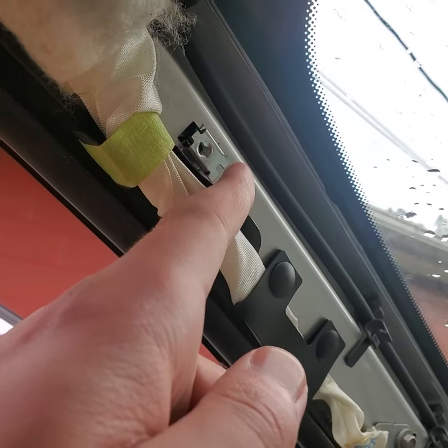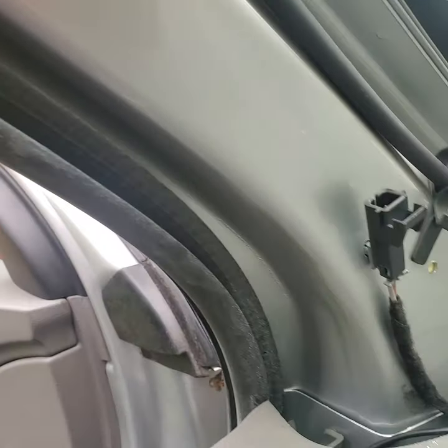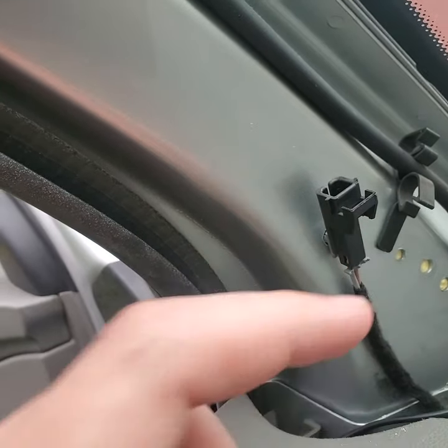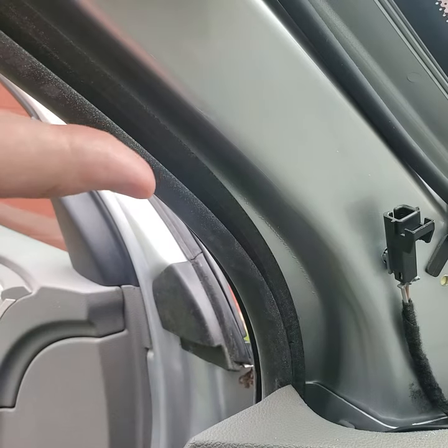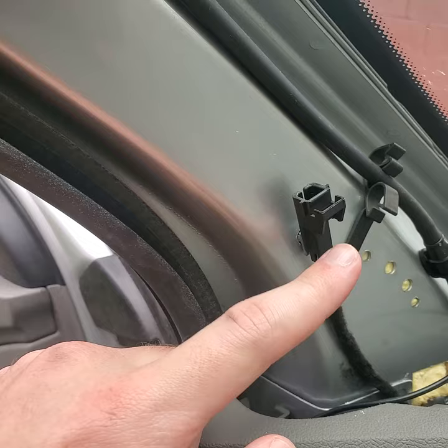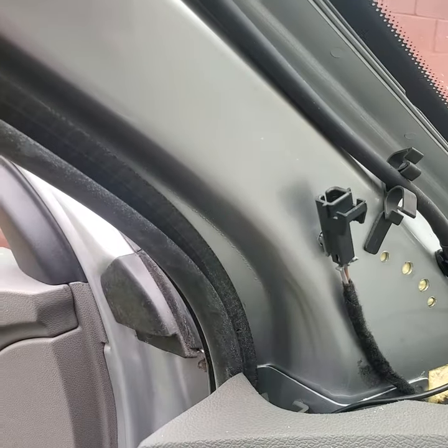Under that is a 7mm bolt — take that bolt out. Down here you will see that there is a tweeter connector. Take the trim piece you just took the bolt out of, slide it up a little bit, and then set it back down so you can unhook this connector here. Just press this button in, hold that, pull it out. Simple as that.